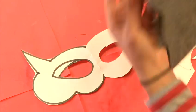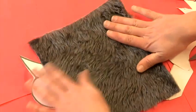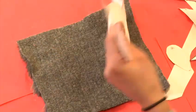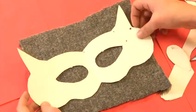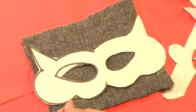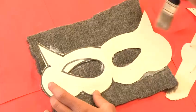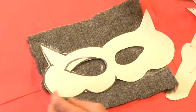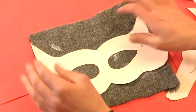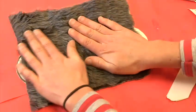Then you take your fur fabric. I like to make sure that the fur is running in the right direction, so that's going that way to get our mask to have an interesting texture. I'm going to pop our mask onto that, making sure it has enough fur to cover the whole face. Cover your mask in some PVA and place your mask down onto your fur fabric. Turn this over and give it a good press.